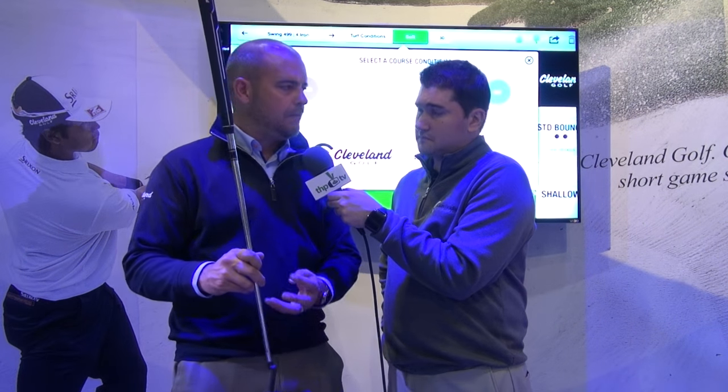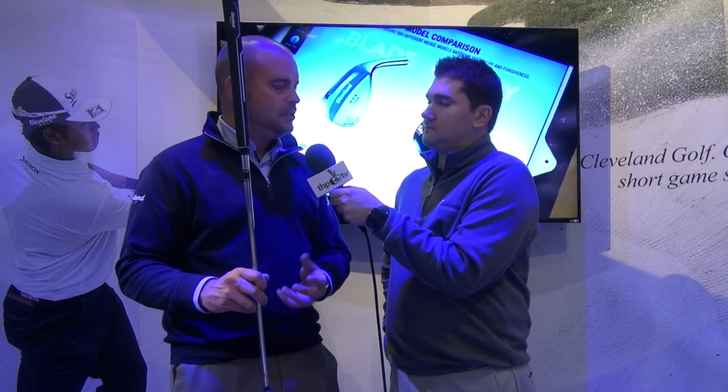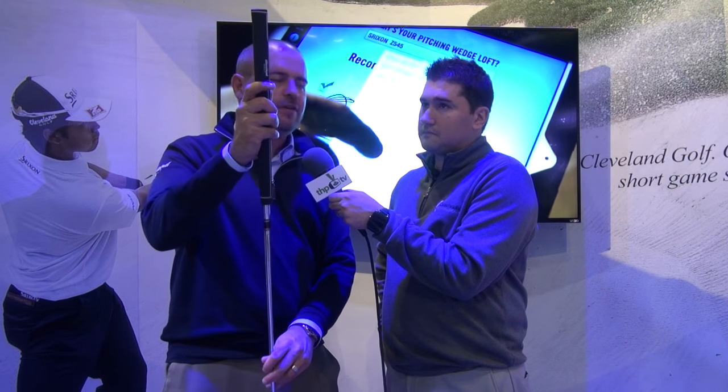These putters are out in three different models. This is the counterbalanced version, which is the 8.0 — it's a pretty unique design, kind of an oversized blade. With the counterbalance, we offer it in 35 and 38 inches, about a 400-gram head, and then you've got a heavier grip to move the balance point up. We also have a similar style but in a regular-sized head around 350 grams, kind of an Anson style. And then a face-balanced mallet, which is the 6.5, for anybody who likes more of a face-balanced style putter.